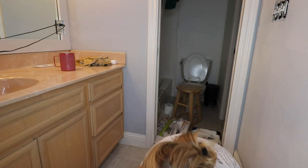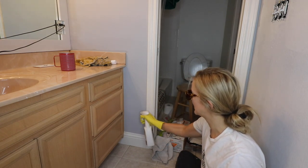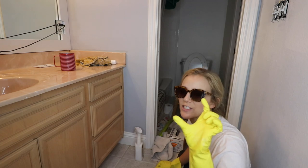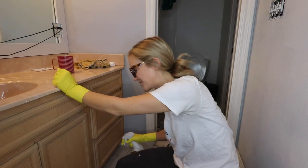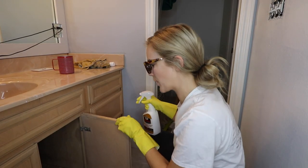The first day we moved in here we were trying to get the kids all excited because obviously it was a big change for them. We come in this bathroom and turn on the sink and a giant scorpion crawls out of it. Therefore this bathroom needs a total facelift because our kids were so traumatized. Coming from Washington, scorpions aren't a super common thing.